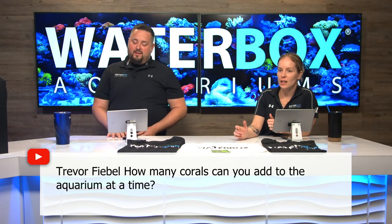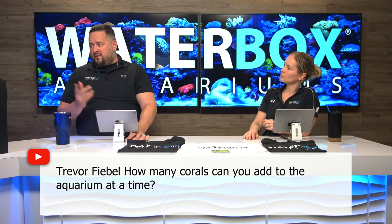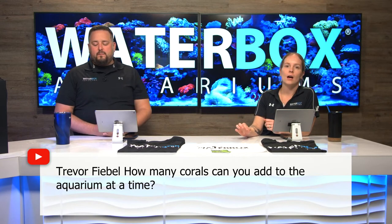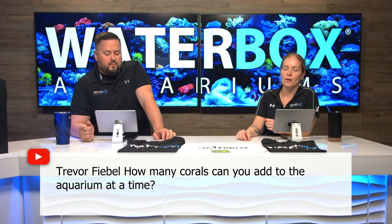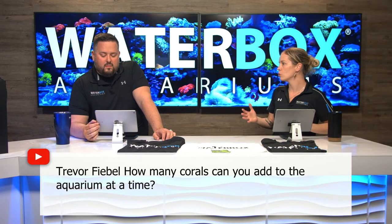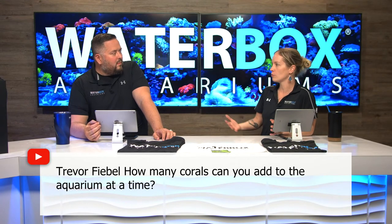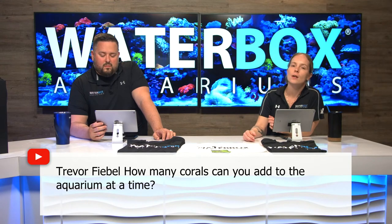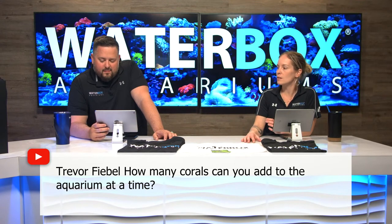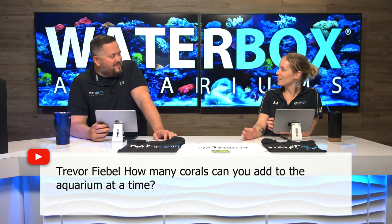Trevor asks: how many corals can you add to the aquarium at a time? It depends on the size. If you're talking about the 15, just about as many as we did — that's probably maxing it out — that's like eight to nine really small frags. The leathers are probably the biggest thing we put in there and they're super hardy. You want to pace yourself. This is a four-week series — it's not going to be booming full by week four, because that's just not possible in an aquarium. In a small tank like this, limit yourself to five or six. Bigger tank, you can add more.